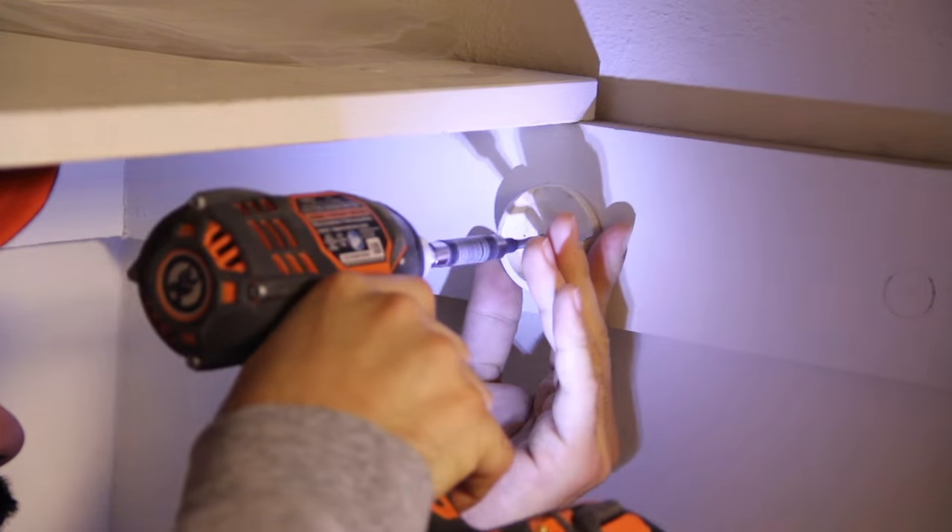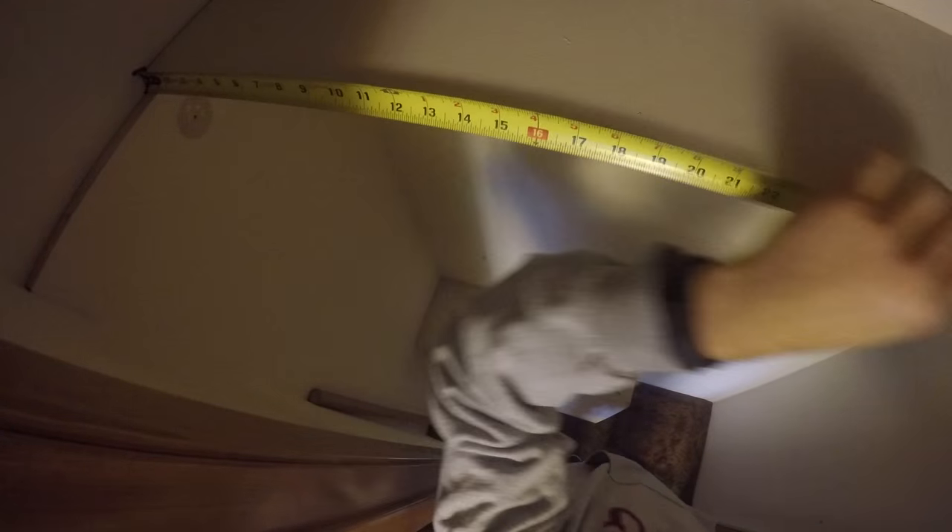I started by removing the rod hanger, then measuring the shelf. It measured about 49 by 11 and a half.